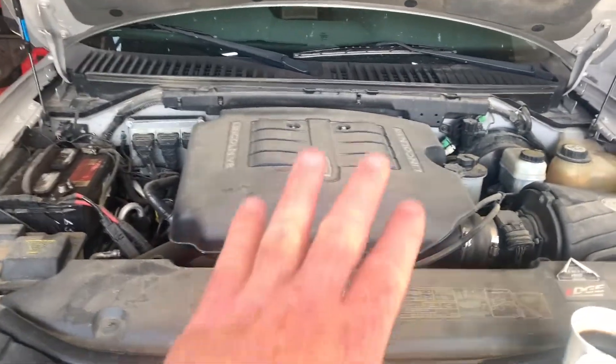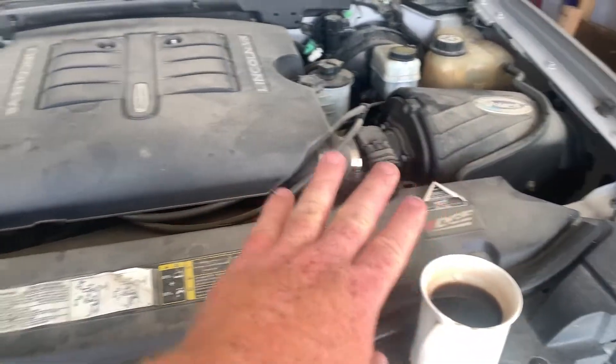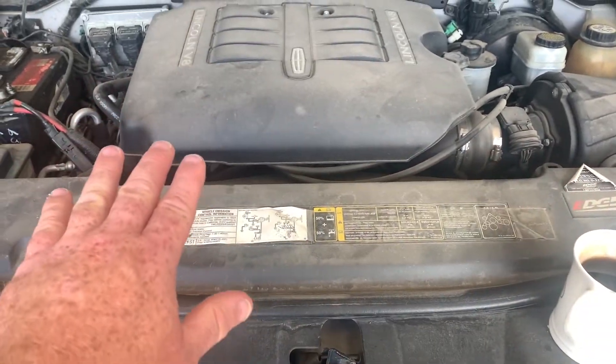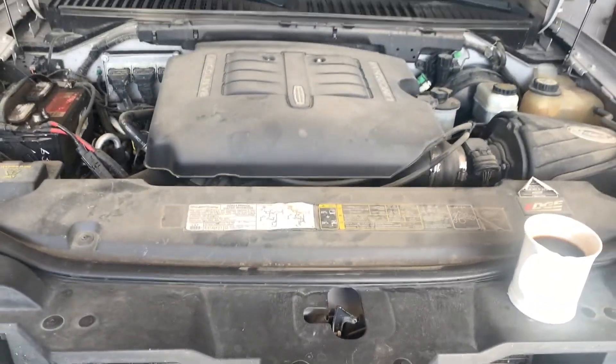First thing we're going to do is pull the engine cover off, pull this cover off here, and pull the air intake filter assembly off. I like to get all this easy stuff out of the way as much as possible to make it easier to get to things.